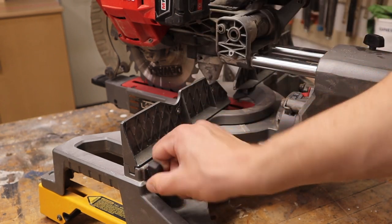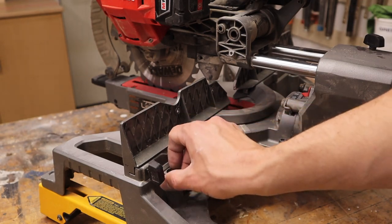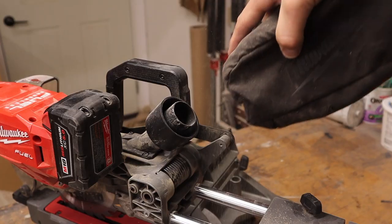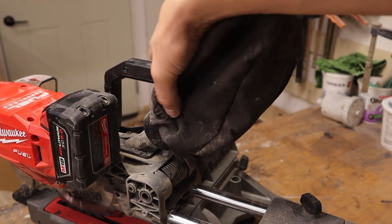You have a knob here for sliding your fence in and out, and there's an identical one on the other side. Right behind the motor on the saw is where the battery clips in. And beside that, you have the dust port where you can put the bag that is supplied with the saw.